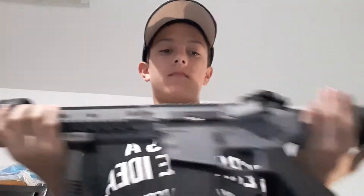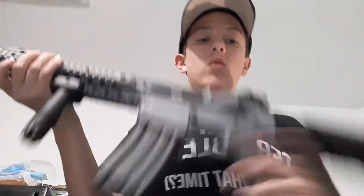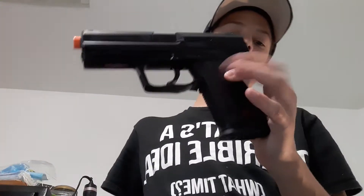And today, we are going to do different reloads for my rifle, the Wind Tactical LT12 Gen2.